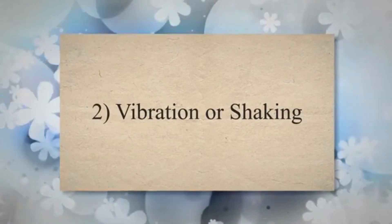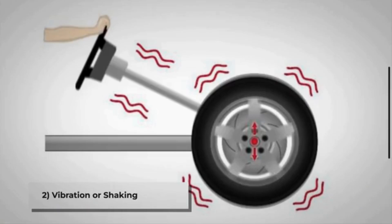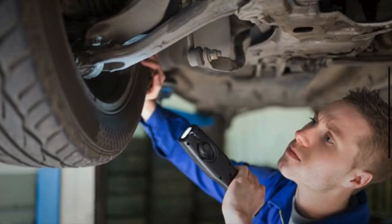Symptom 2: Vibration or shaking. A vibration or shaking sensation, particularly during acceleration, could be a sign of a damaged CV joint or CV axle. This symptom may become more noticeable at higher speeds.